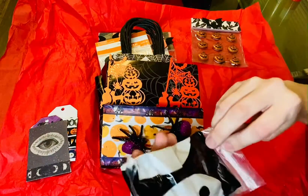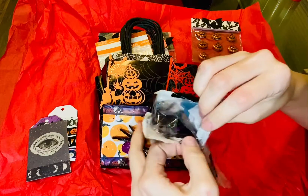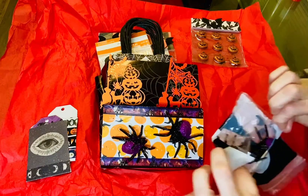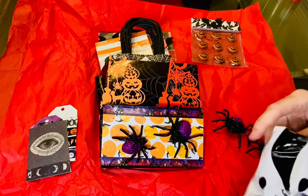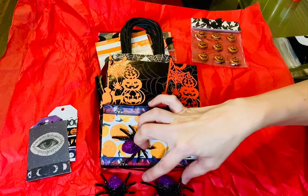And then we have a little baggie here, it's got ghosties on it. It's got some of these spiders. That's good, because I didn't get any of these — I bought some of the ring ones and stuff that I could cut to put on things, but I didn't buy these, so now I have some.